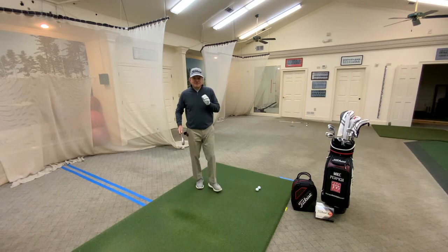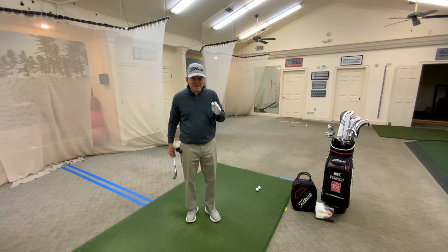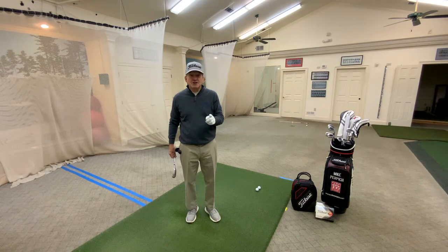I promise if you take this game — you don't have to do it every day, but do it once a week, a couple of times a week — I promise you, you will improve your chipping a hundred percent. Take care.